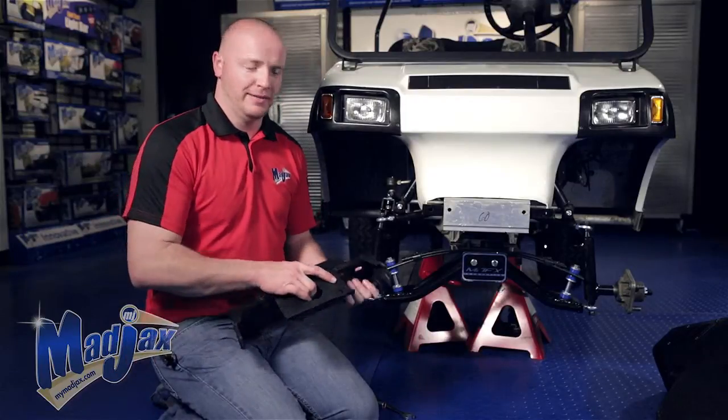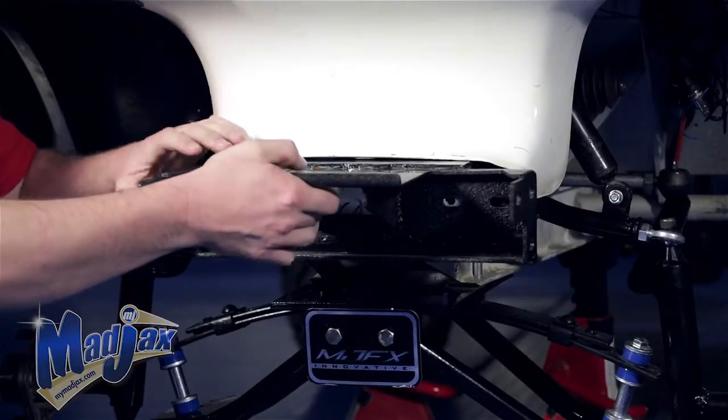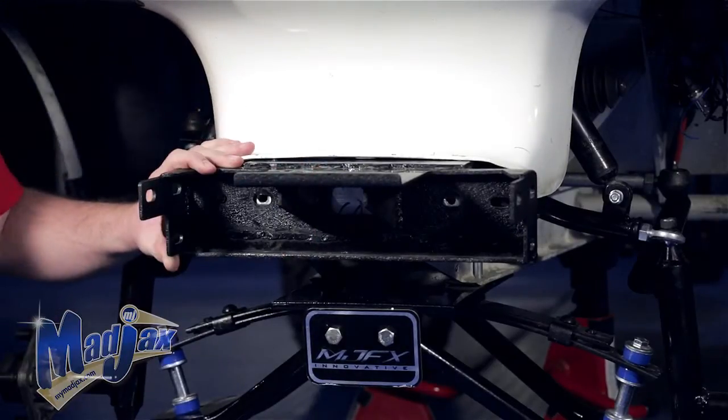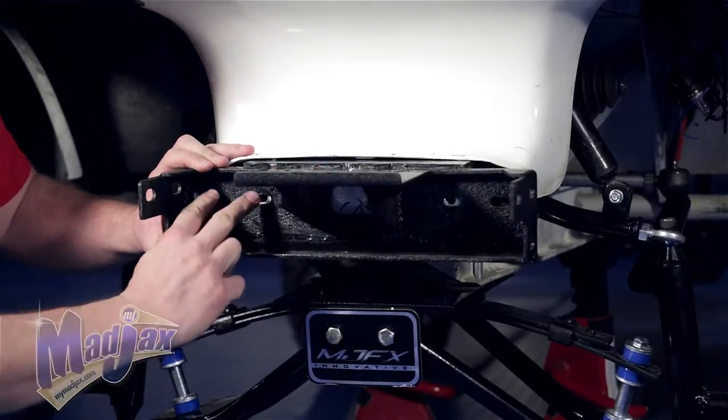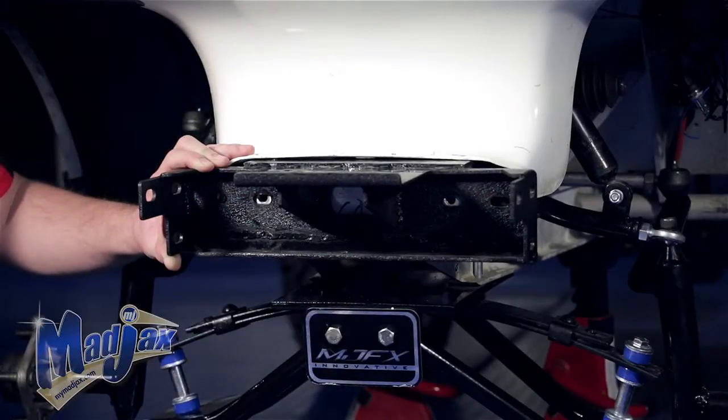Now that we have our frame bracket in place, we're going to attach our main bracket. The main bracket slides under the front cowl. We're going to use our retained factory bolts here. Then we're going to take four of the supplied bolts from the hardware kit and attach the frame bracket to the main bracket in those locations.